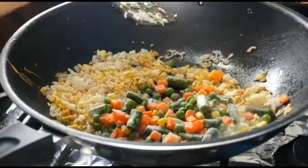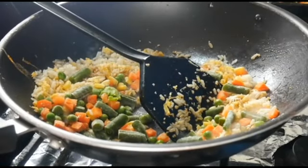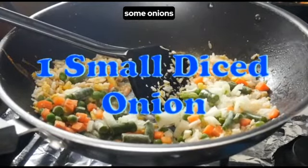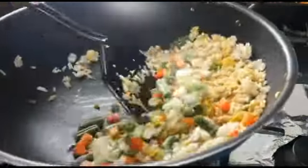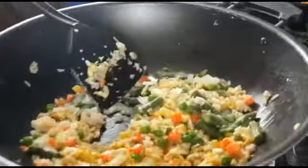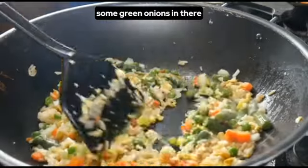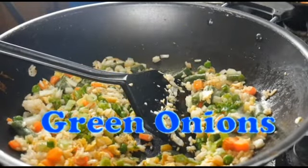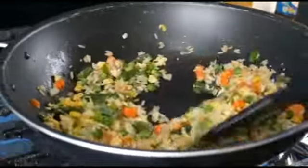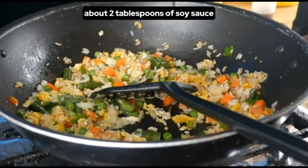We're going to add our vegetables — a cup of mixed vegetables — then some onions. We're going to add our green onions in there too. Now that we've got all that in, we're going to add our soy sauce — about two tablespoons of soy sauce.